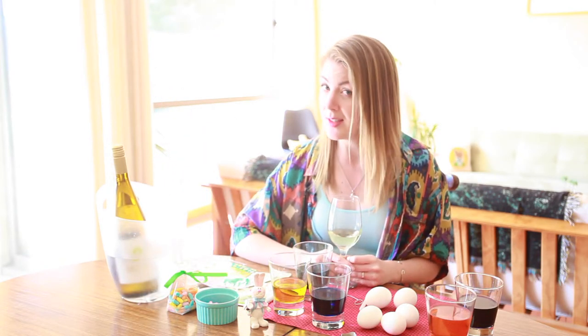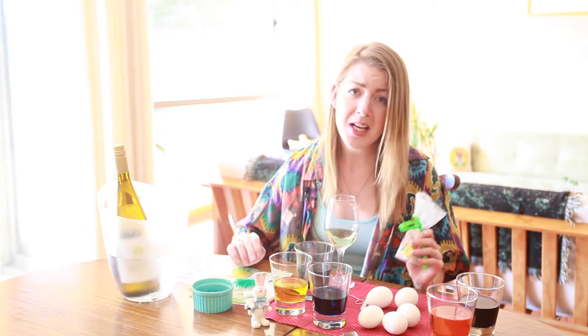And what goes good with dry Riesling? Jelly beans! Riesling's solid acidity will help balance the sweet and tart characteristics of the bean. Sometimes you'll get a dud — really can't do much about it, but just wash it down with some more Riesling.